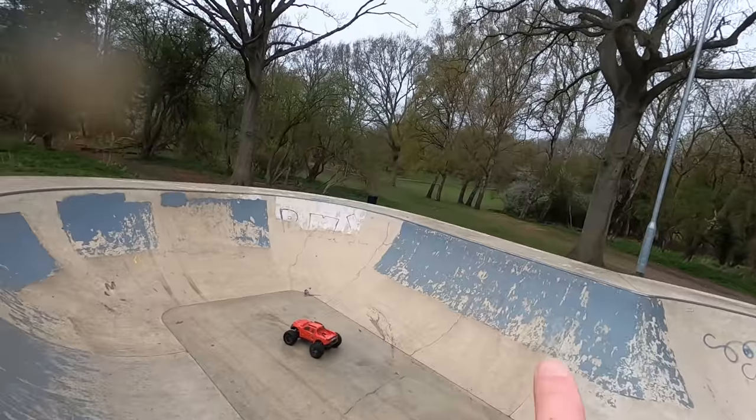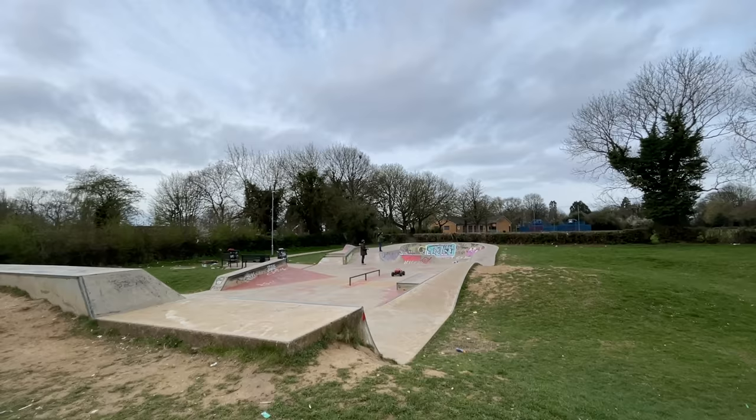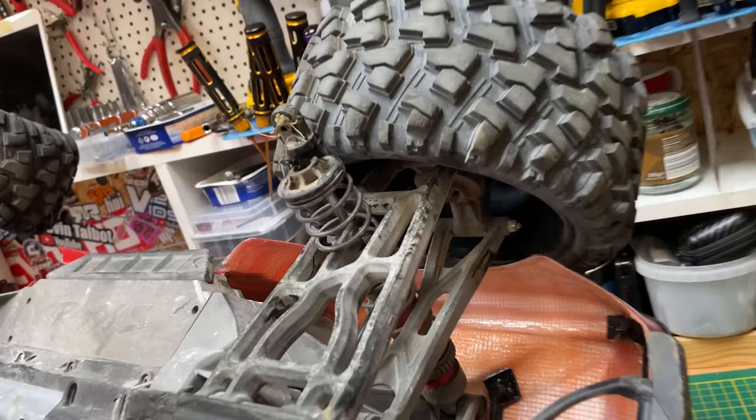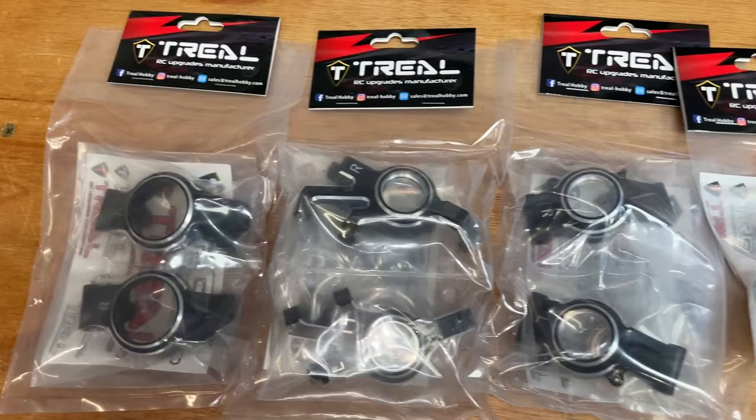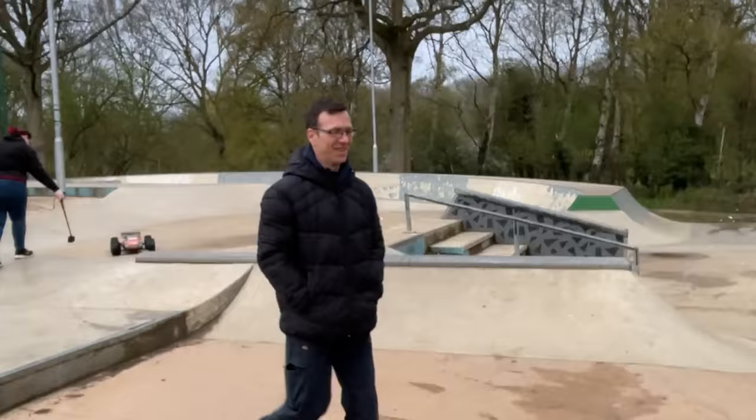Challenge: can we make it from here, hit this, and into there? The Traxxas X-Max is one of the world's best RC cars, and in the last video we broke it. So in this video we're gonna fix it, then modify it, then take it out and give it hell. I want to set myself a challenge today — not to break anything. Let's see if we can do it. Yeah, that ain't gonna happen.